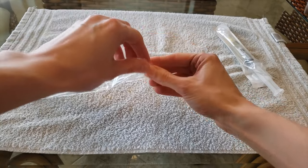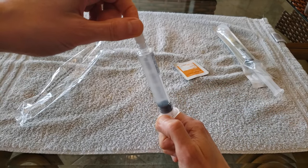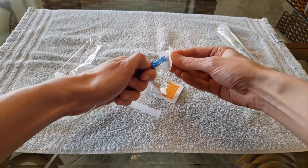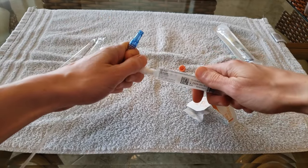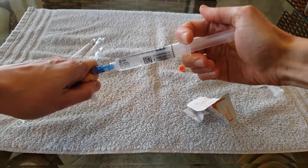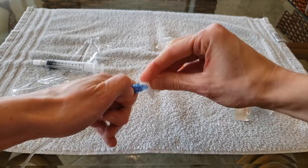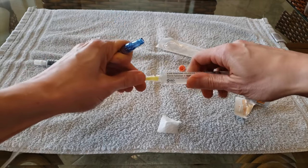To infuse the antibiotic into my intravenous line, I open a saline flush, loosen the cap, break the airlock, and tighten the cap. I then open an alcohol wipe. Next, I unscrew the alcohol cap on the end of my IV line and clean the end of my IV line with the alcohol wipe. I twist off the cap on the saline flush and infuse the saline flush. Next, I wipe off the end of the IV line with the alcohol wipe. I then disconnect the needle from the antibiotic syringe and attach the syringe to the IV line.